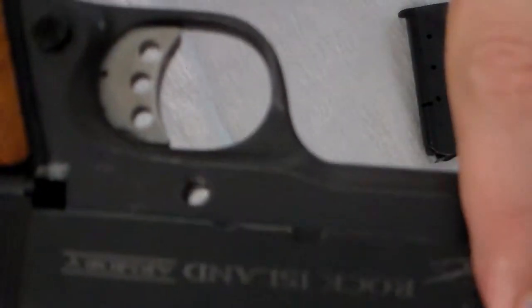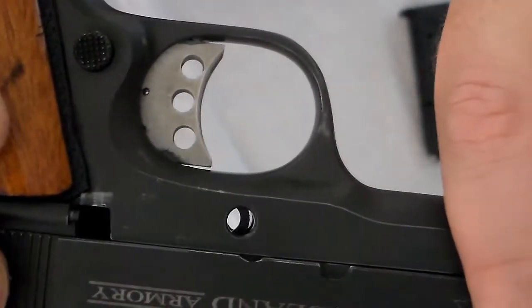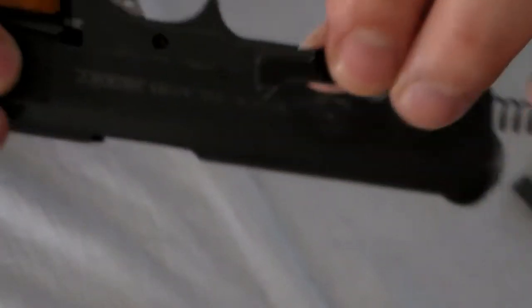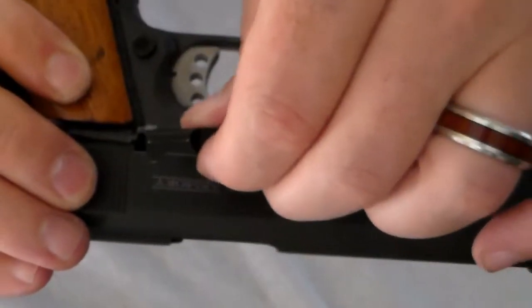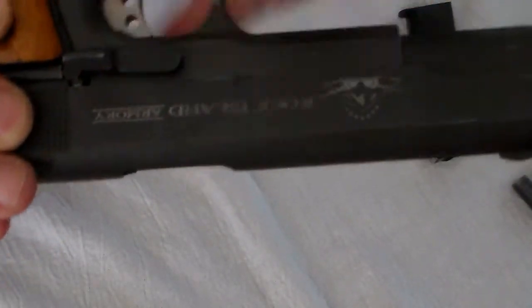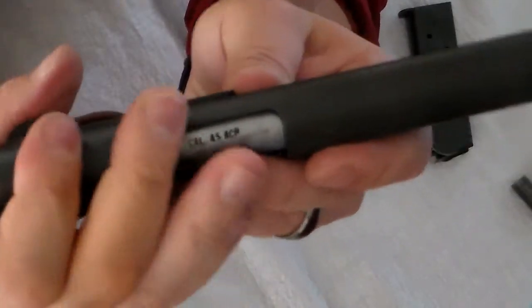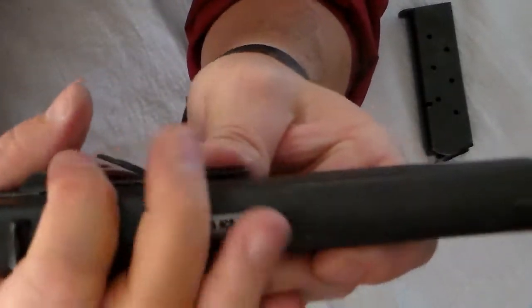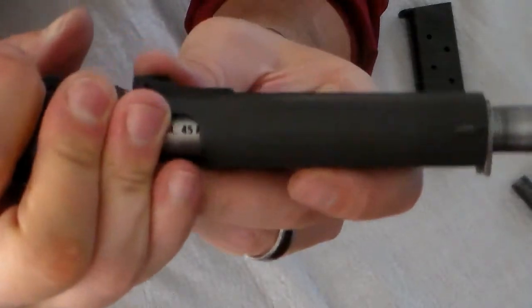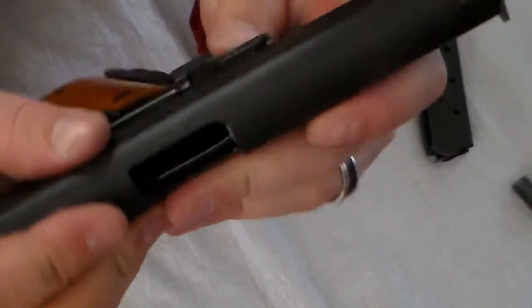As you can see, you see the edge of that ring — and that's why you need to be able to see that entire hole. Take your takedown pin and drop it in there, push it all the way through. Pull your slide back until you get to that small notch again; once you get to that small notch you're going to push your takedown pin all the way in.